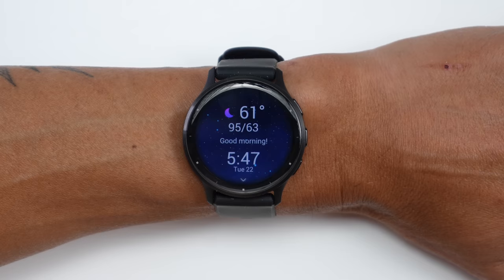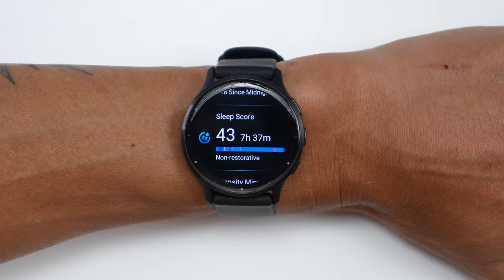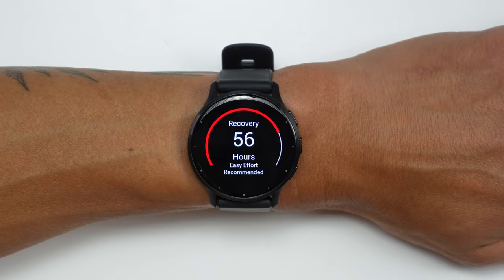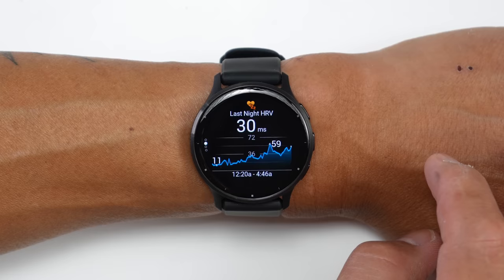The Venue 3 also comes with Garmin's morning report feature, which gives you an overview first thing in the morning — including sleep quality, recovery status, HRV status, body battery, and other customizable stats. And as I mentioned, the Venue 3 also comes with a new recovery advisor and HRV status — a feature originally launched on Garmin's higher-end watches. Heart rate variability has been increasing in popularity as a good indicator of how your body is responding to training and how well it's recovering.